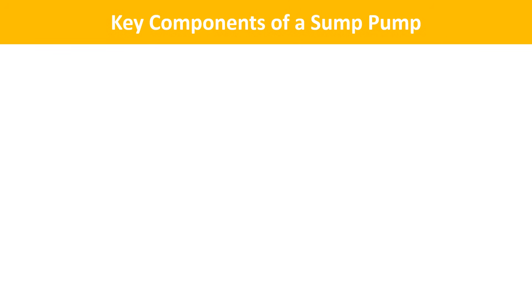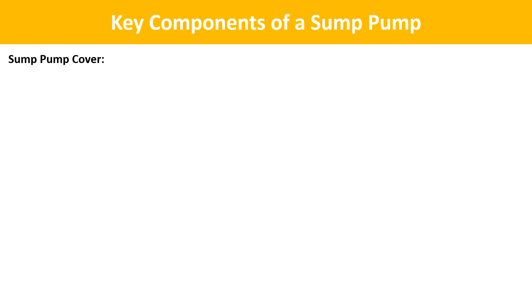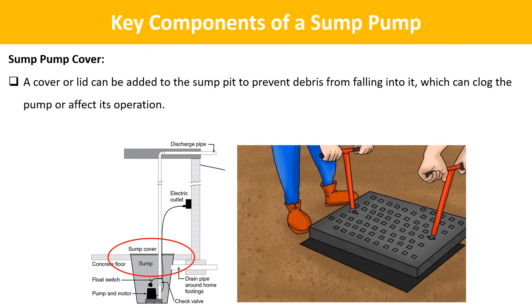Moving to the next component: alarm. An alarm system serves as a warning mechanism to alert homeowners when there's a potential issue with the sump pump or if the water level in the sump pit rises to a critical level. Next is the sump pump cover. A cover or lid can be added to the sump pit to prevent debris from falling into it, which can clog the pump or affect its operation, and it also helps reduce odors and moisture in the basement.